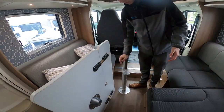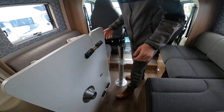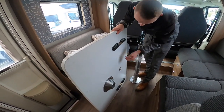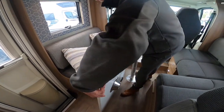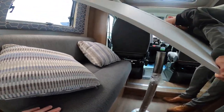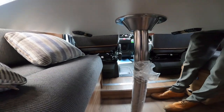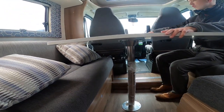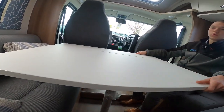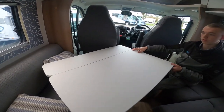For the table, your pedestal leg lives in your wardrobe and just slides into the fitting in the floor. There's an extension piece you can release and slide out if you want to make the table bigger. Put your extension on and when your cab and passenger seat are swivelled you can use it that way, or turn it the other way when the seats are spun.